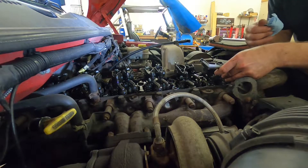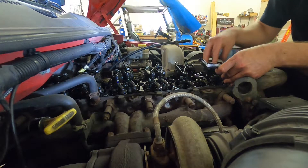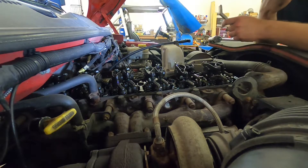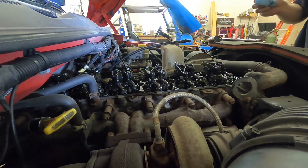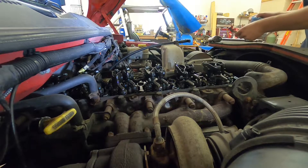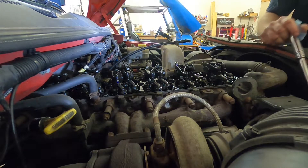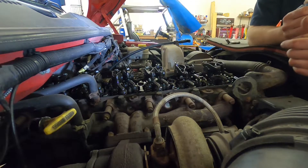Honestly, this engine's probably not been set in like 10 years. I don't know how many miles have been put on it in that amount of time, but it's not been set in a very long time. I was expecting all of these to be out of adjustment. So we'll go back to rolling it over.